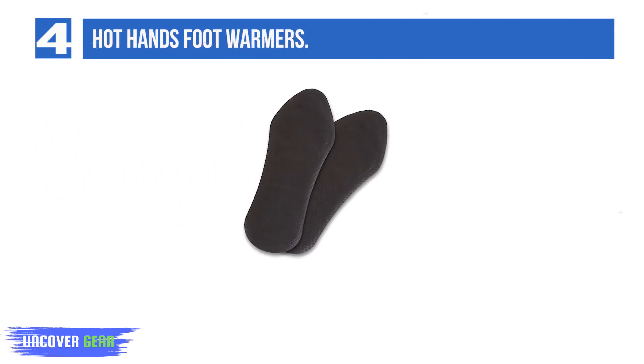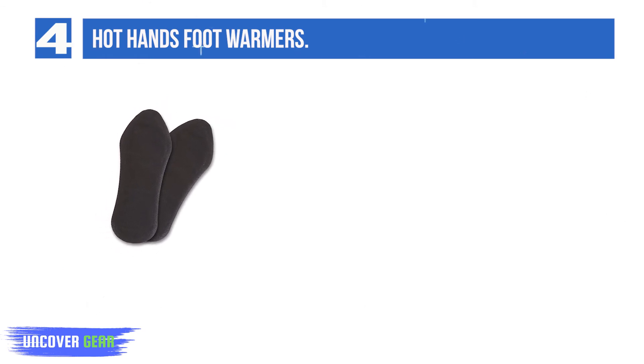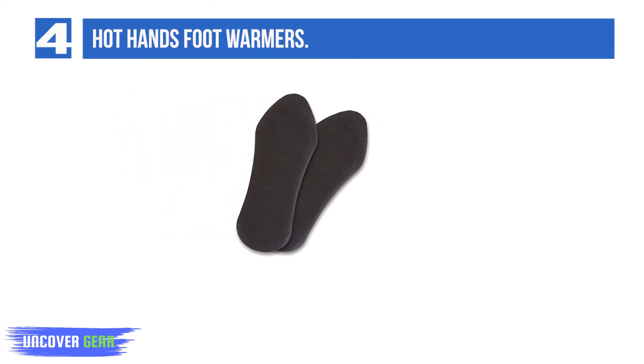List number 4: Hot Hands Foot Warmers. If you prefer not to deal with electrical wires and batteries, the Hot Hands Foot Warmers are an excellent choice. These are safe, disposable, and activate when shaken. They're impressively thin, so they shouldn't make your shoes feel tight. They contain charcoal to absorb odors, are ideal for brief outdoor excursions, but won't cover the whole sole for most users.